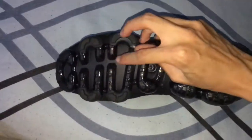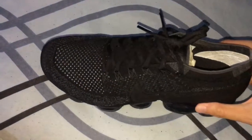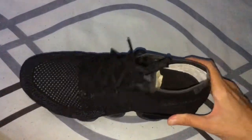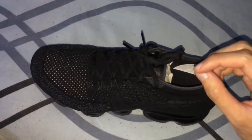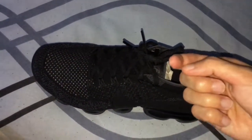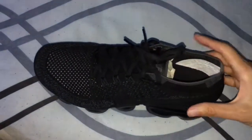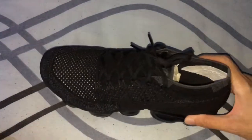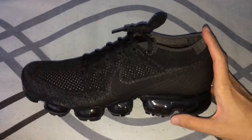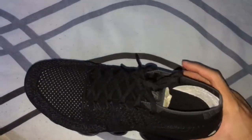As you can see, the rubber bubbles are one by one. When you press them with force from your foot, it doesn't feel like anything is pointing into your foot or your sole. It feels very smooth when you walk — very smooth and very nice.